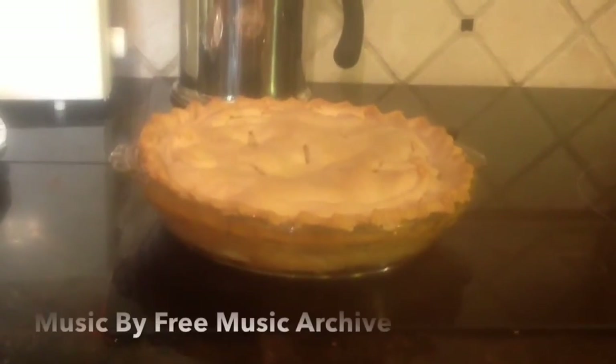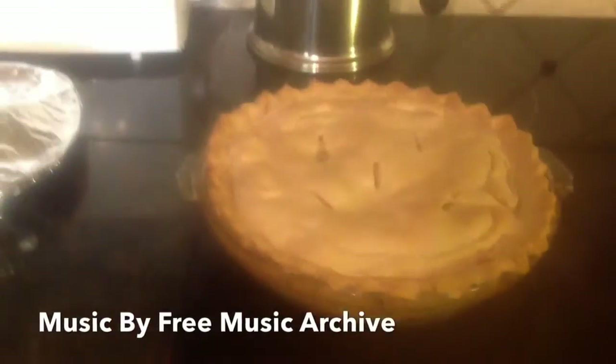Hello YouTube! Today I'm going to be showing you how I make what I call my easy apple pie. Doesn't that look delicious?